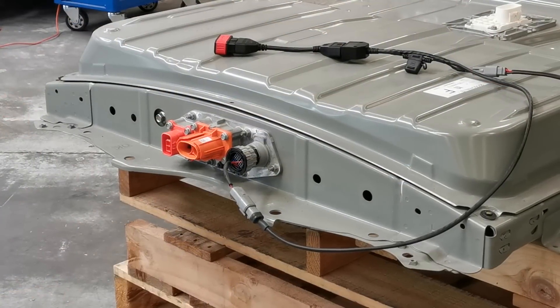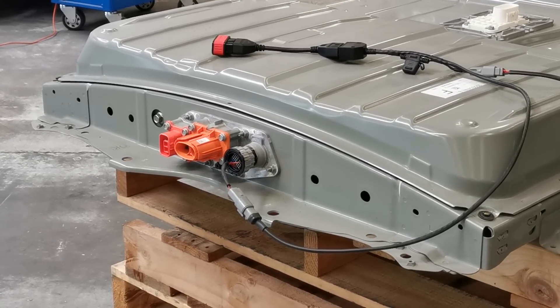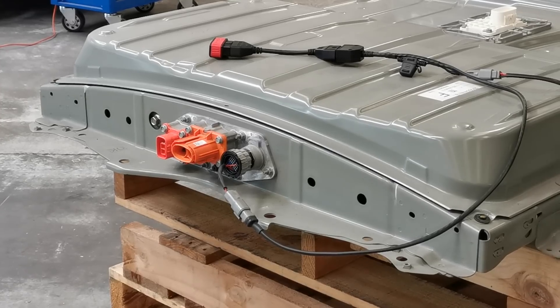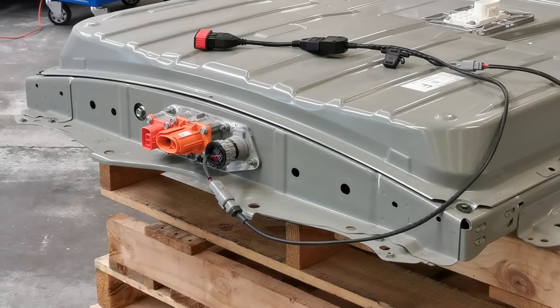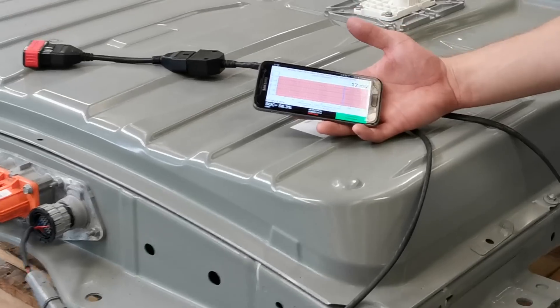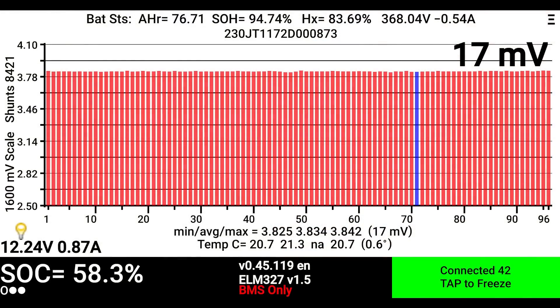The replacement 30 kilowatt hour pack we will be installing has been donated from a wrecked late model 2017 Leaf. Using our own custom OBD2 to Leaf battery adapter, we can connect to the lithium battery controller inside the pack to check its state of health prior to fitting it to the vehicle. We can see using LeafSpy Pro that this replacement pack is currently sitting at 94.7%, making it a healthy 12 bar pack, perfect for our upgrade.